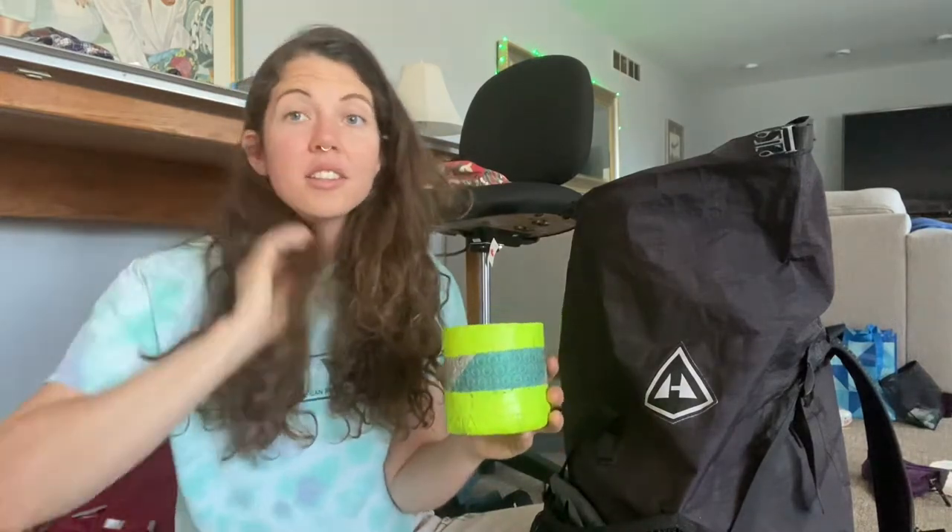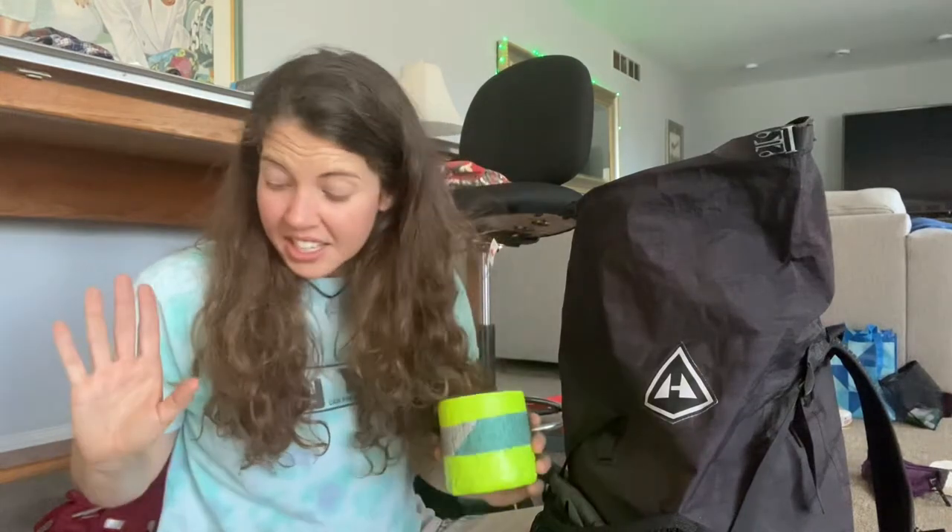I use a Ziploc bag to cook my food — I put ramen noodles or whatever food I want in the Ziploc bag, put the bag in the koozie, then put it in here to rehydrate. You eat out of your Ziploc bag and when you're done you just throw away the bag, and there's no cleanup. Definitely not the most environmentally friendly way to do it, so I'll be on the lookout to update that system, but for now that's what I do. That's my cook setup.